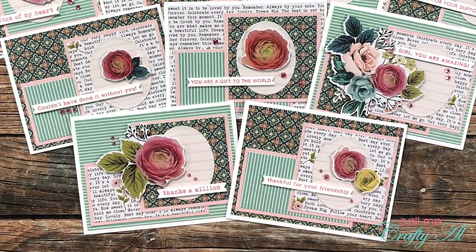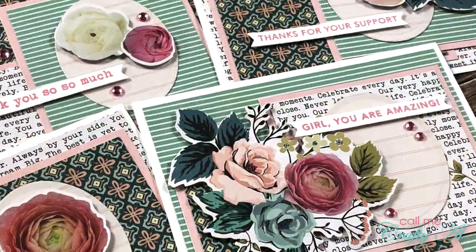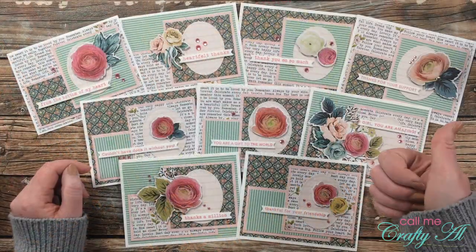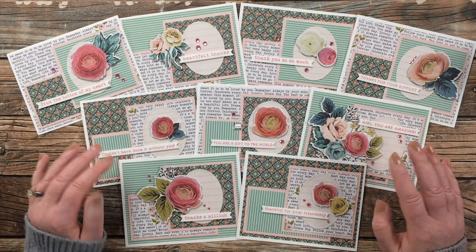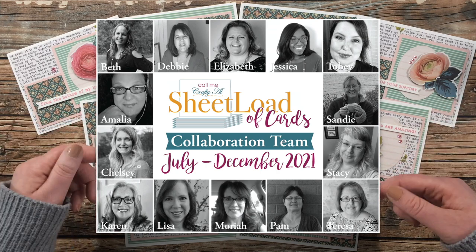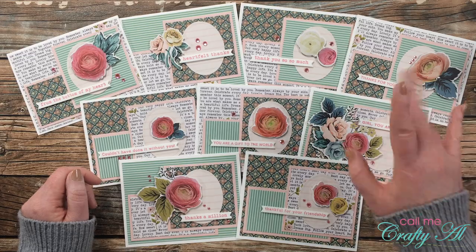I hope you enjoyed seeing how I put together my first set of cards using the December 2021 Sheet Load. If you did, a thumbs up is always appreciated. Don't forget to go visit all of my collaboration team linked in the description box below. Until my next video, I hope you're all having a crafty day — bye bye!